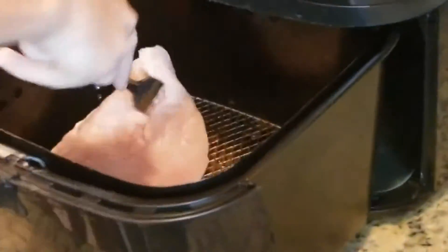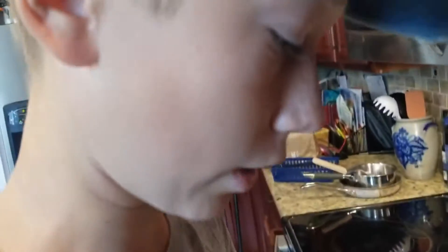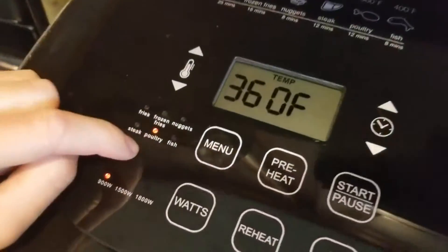We're going to take our chicken, put it in the air fryer, which has some bacon grease — we made bacon this morning. We're going to add that into our recipe. We're just going to put it in, set it to poultry, and then click start.